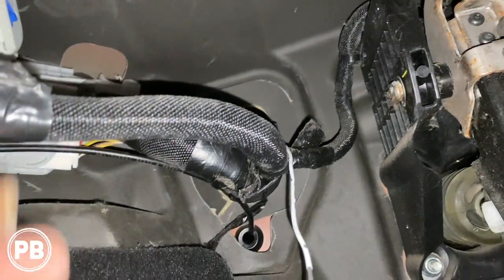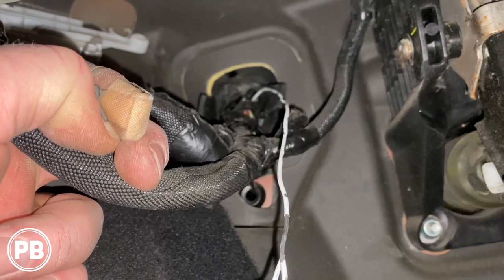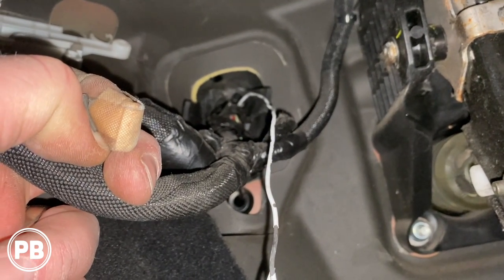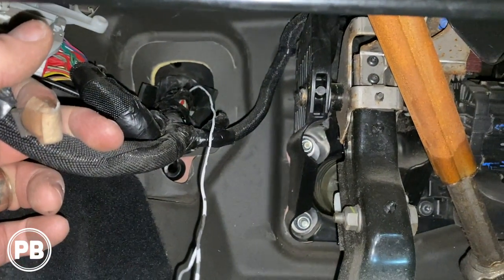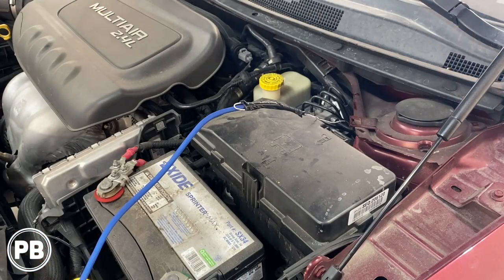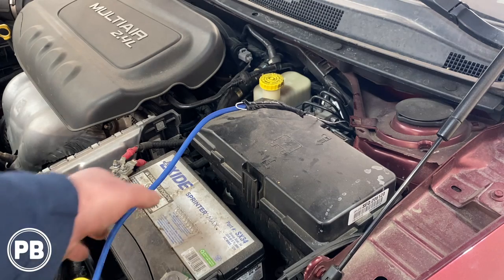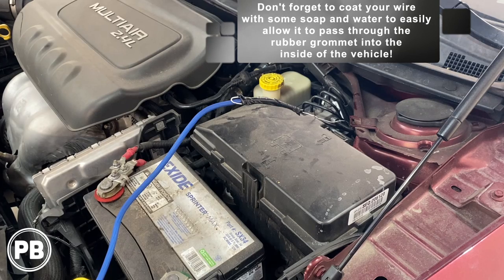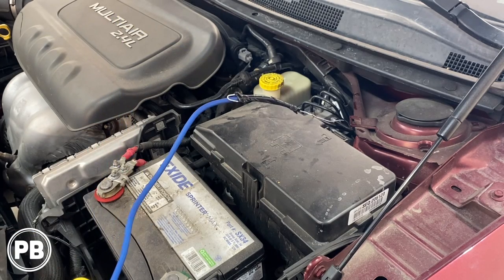Underneath the steering column we have our factory grommet. There was already an amplifier wiring kit run through here, so it's already pulled apart — but basically we're using that grommet. You want to be extremely careful of any of the factory wiring. We passed our metal hanger through that rubber grommet very carefully and it came out the other side. We'll use this to fish our wire through the firewall into the cabin of the vehicle. We taped our power wire to the hanger, looped it up with soap and water so it's nice and slippery, and pulled it through that factory grommet, being extremely careful of the factory wiring and loom. This lets us pull it through while maintaining a seal around the new wire.